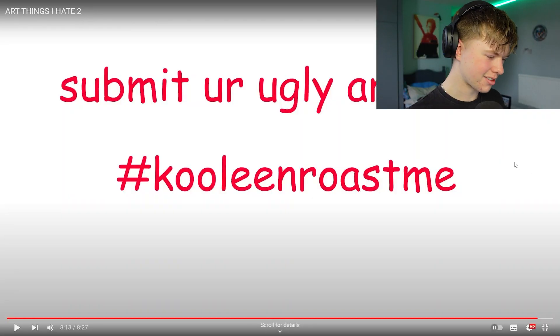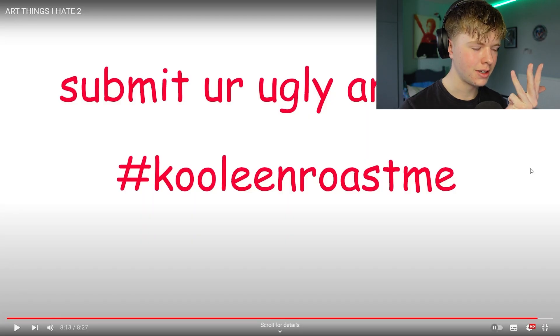I feel like I might have missed something but can I go through this again? No. So we've got the background, lighting, effects, anatomy — I'm pretty sure that was it. So I'm going to be creating an artwork with all of these different points. I guess we start this now. Let's go.